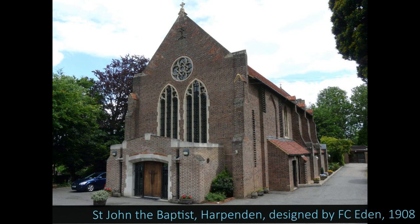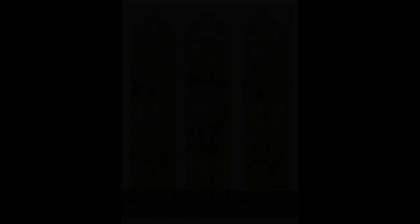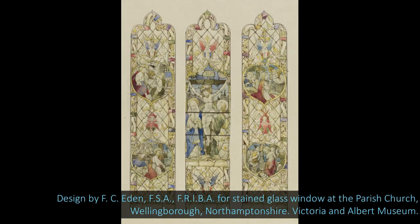Now I'd like to tell you a little bit more about the designer, Frederick Charles Eden. He was born in 1864 and he died on the 15th of July 1944. He was an English church architect based in London, very well known for designing and refurbishing churches, and from 1910 or thereabouts he focused on church fittings and stained glass. He was also the honorary architect and secretary of the Wayside Cross Society in England, and there are drawings by Eden held in the collection of the Victoria and Albert Museum in London.